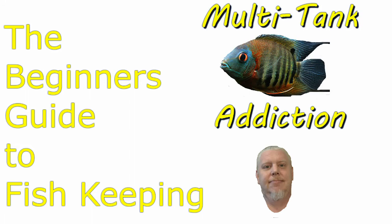Hello and welcome to the beginner's guide to fish keeping. I'm your host Chris with Multi-Tank Addiction, a YouTube channel devoted to the education, promotion, and enjoyment of the aquarium hobby. In this video, we are going to be covering the basics of fish keeping.